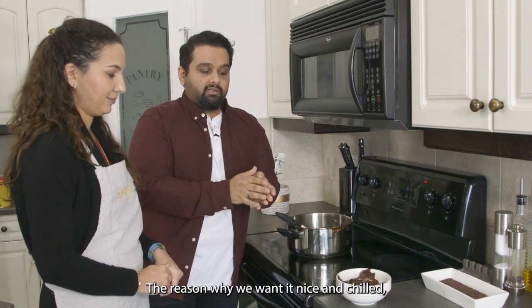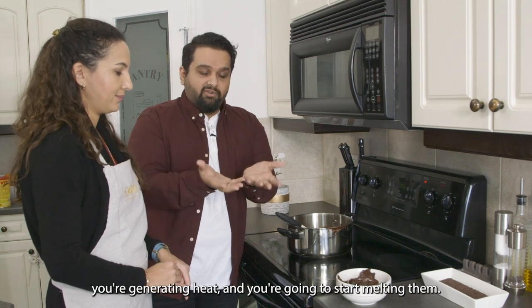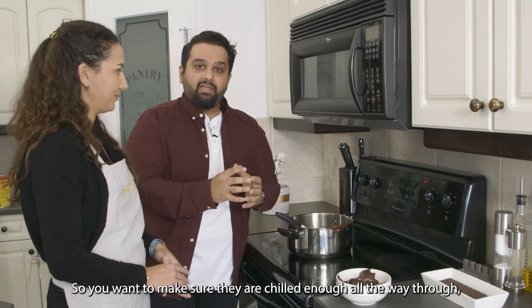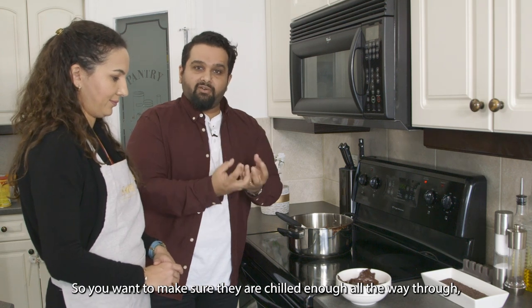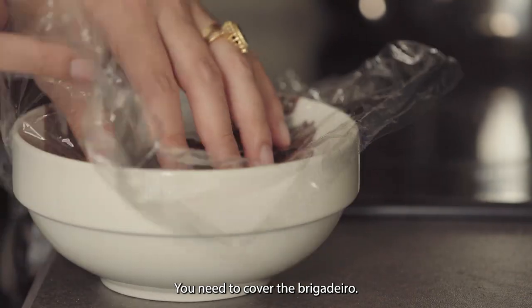The reason why we want it nice and chilled is because when you're working with it and rolling balls, you're generating heat and you're going to start melting them. So you want to make sure they're chilled enough all the way through so you don't do that and you keep the texture. We need to cover the brigadeiro.